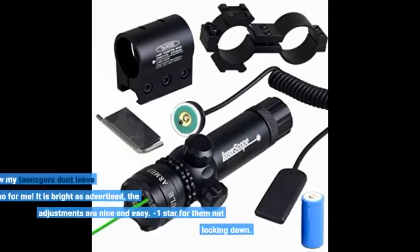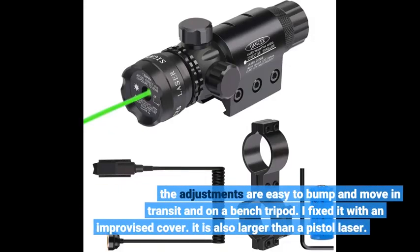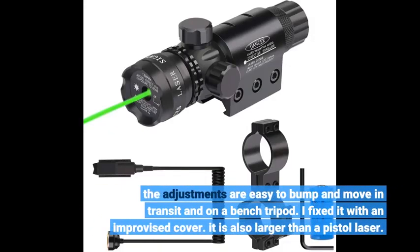Put it on my 22 and now my teenagers don't leave any ammo for me. It is bright as advertised, the adjustments are nice and easy. Minus one star for them not locking down — the adjustments are easy to bump and move in transit and on a bench tripod. I fixed it with an improvised cover.